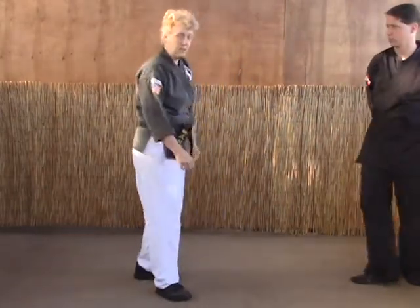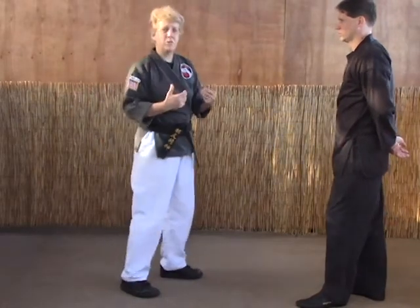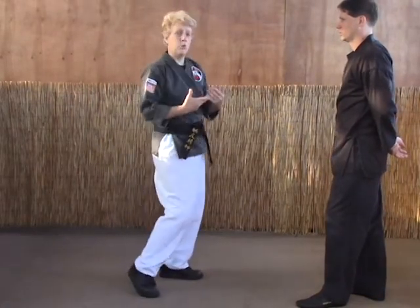Now let's do Dance of the Dragon. This is for a right punch again. When we did it in the air, it's going to be a little bit different with the body in order to make this work.